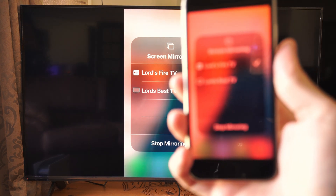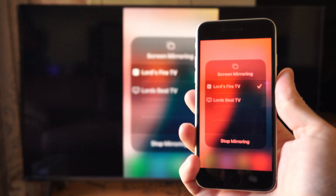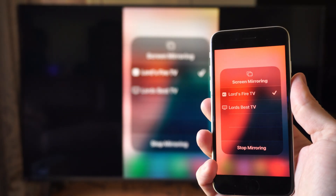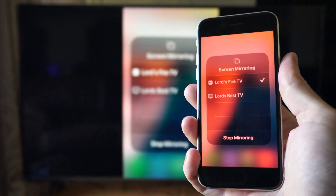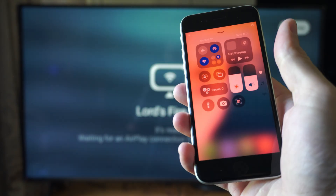This is Tim from Your Stick Studios. Today in this video I'm going to show you how to easily screen mirror your iPhone over to your Amazon Fire TV stick. So you can see I have this working right now — I'm just going to stop mirroring.